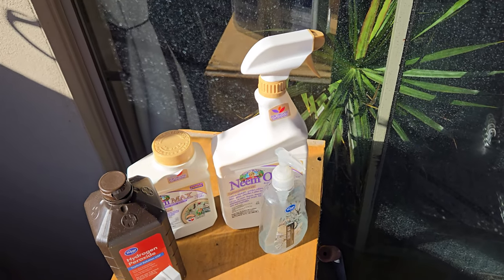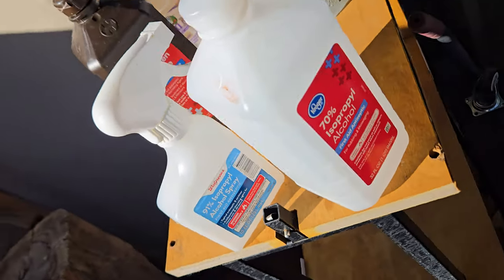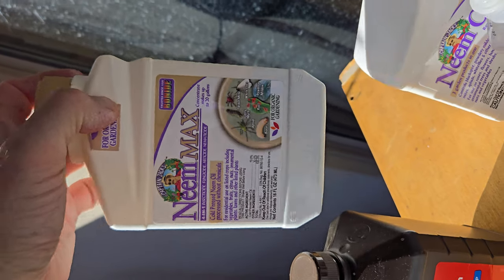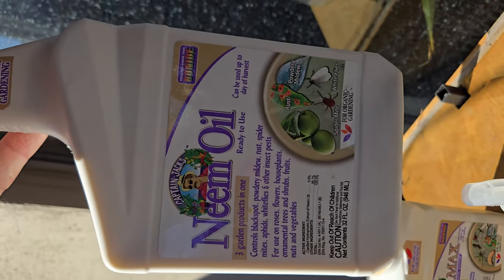We're going to begin by washing the scale bugs off the lemon tree, going leaf by leaf, branch by branch. I may have to do it a couple of times, then get my jeweler's loupe out to look for small ones I've missed. After that we'll treat the tree with isopropyl alcohol - either 70% or 90% works fine - then a hydrogen peroxide treatment, and finally a neem oil treatment with a couple drops of Dawn dish soap mixed in.